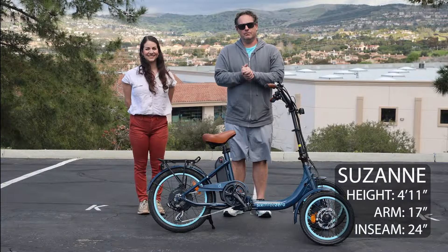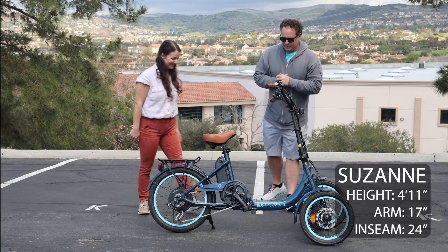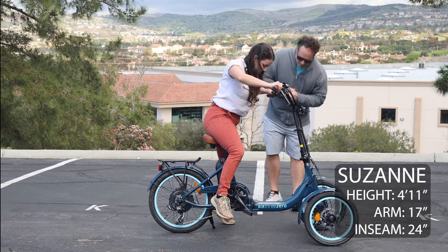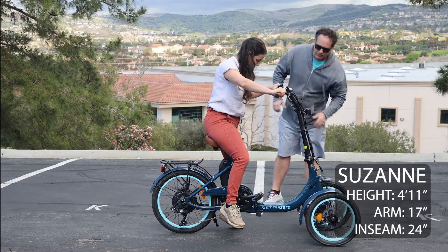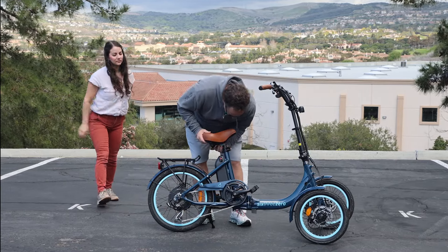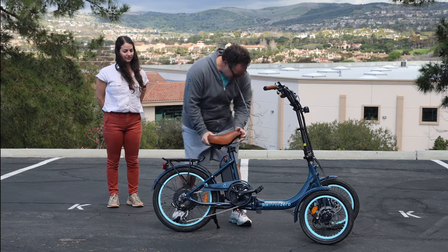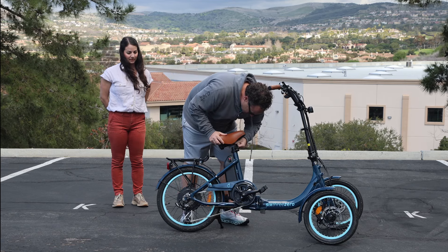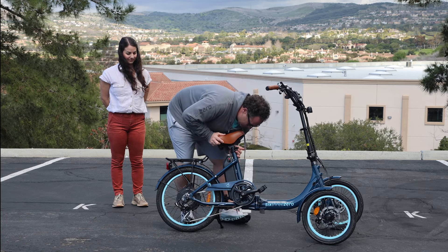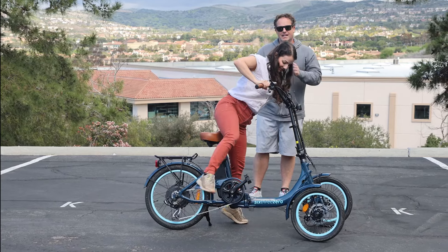Okay, we're here with Suzanne, who's 4'11" with a 24-inch inseam and arm length of 17 inches. Go ahead and step on and sit down, and let's see how it fits you. The seat feels a little high. Let me bring the seat down just a touch. She's on her tippy toes. If this doesn't work for Suzanne, we've determined we can't have riders at this inseam.